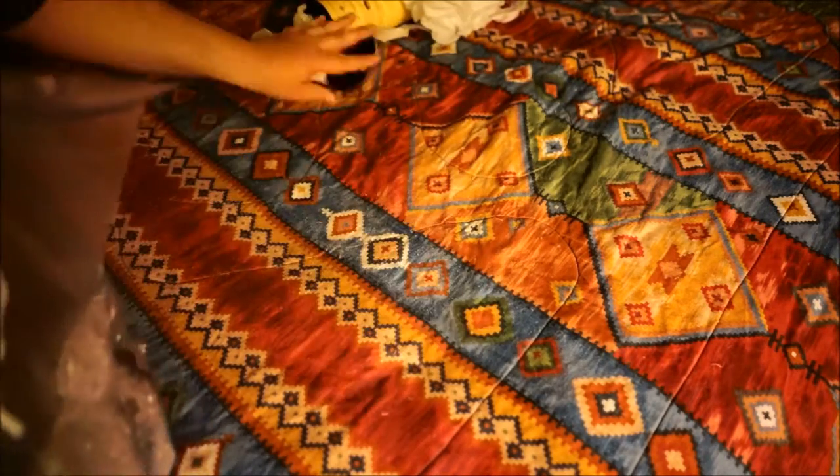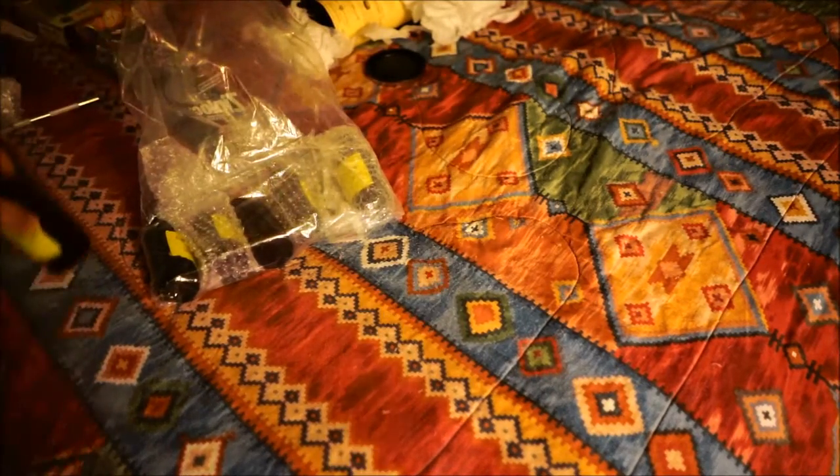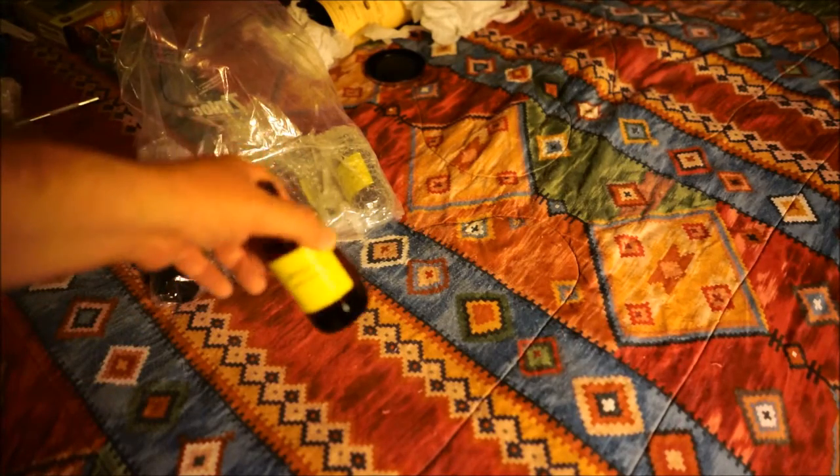Holy smokes! Are these the vials? Those are bigger than I thought they were. Geez! There are like six bottles in here. What have I got?